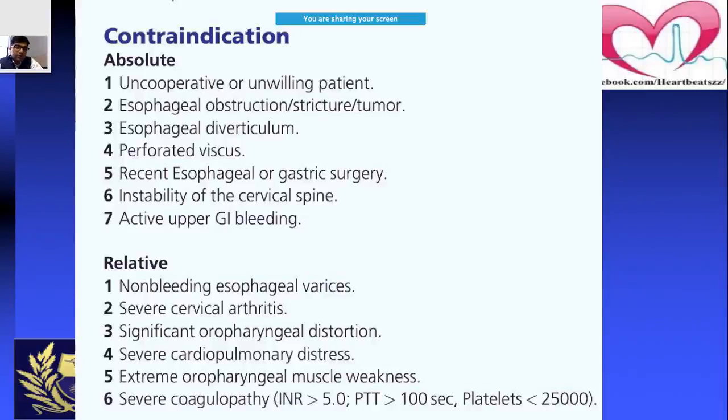There are also relative contraindications, including: severe cervical arthritis, non-bleeding esophageal varices, significant oropharyngeal distortion, severe cardiopulmonary distress, extreme oropharyngeal muscle weakness, and severe coagulopathy. In these conditions you need to assess the patient and weigh the clinical benefits against possible problems. These are not absolute — they are relative — so you must consider the possible consequences and benefits before proceeding.